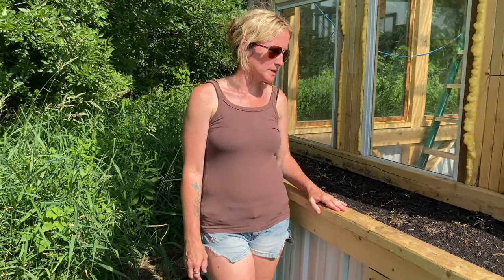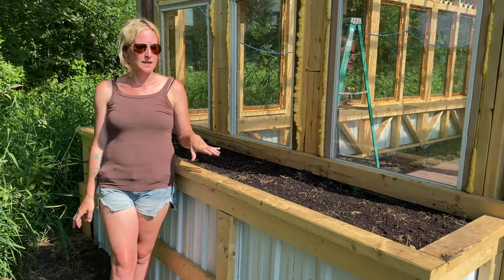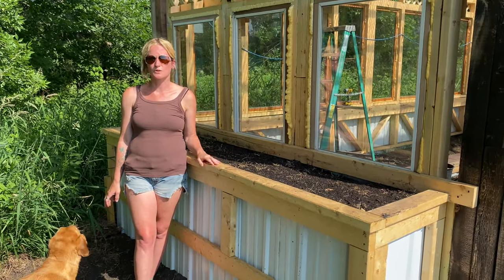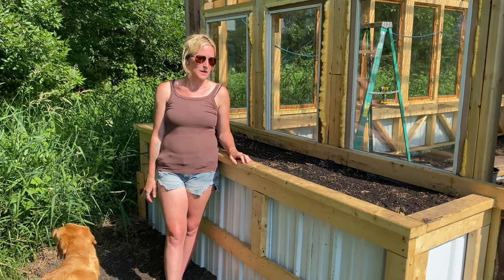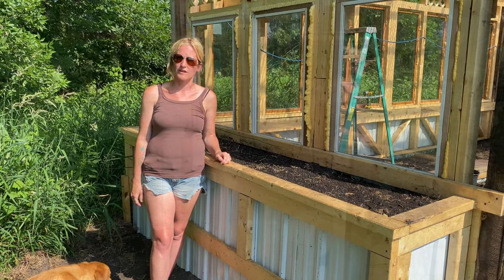This is the other side planter box that we added, and this one is going to be asparagus, which I absolutely love to eat. It's one of those things you plant once and it just continues to grow year after year and gets better and better. It does take a couple of years, so it is an investment in time, but well worth it since I don't plan on moving anytime soon. And it's an easy thing to grow.